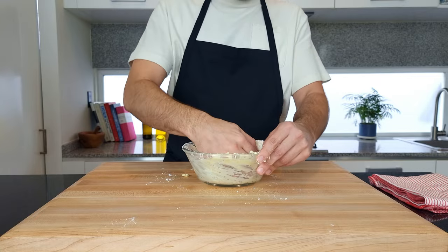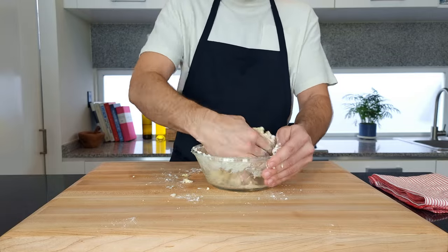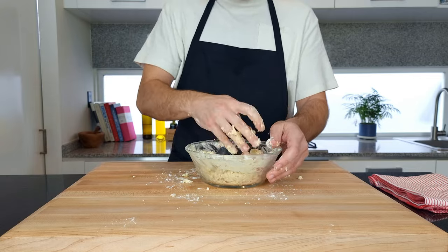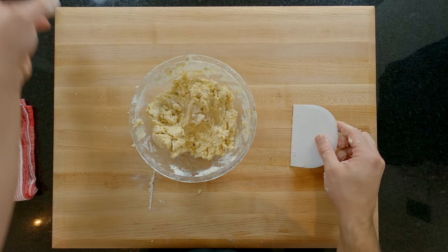Now this part gets a bit messy but I feel it's important to mix this together with your hands. If you use a machine then you tend to overwork the gluten and your pastry shrinks a lot more whilst cooking. Just bring it together into a shaggy dough, collect any bits that have fallen out and chuck them back in. If you don't already have one of these dough cards then I highly recommend them — they are so handy for so many things.